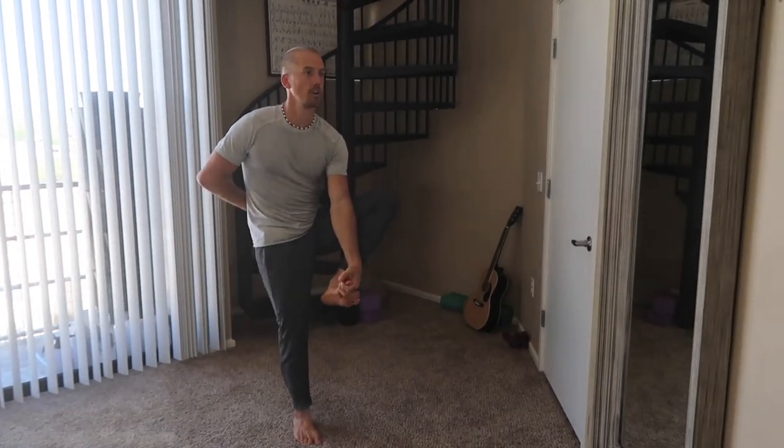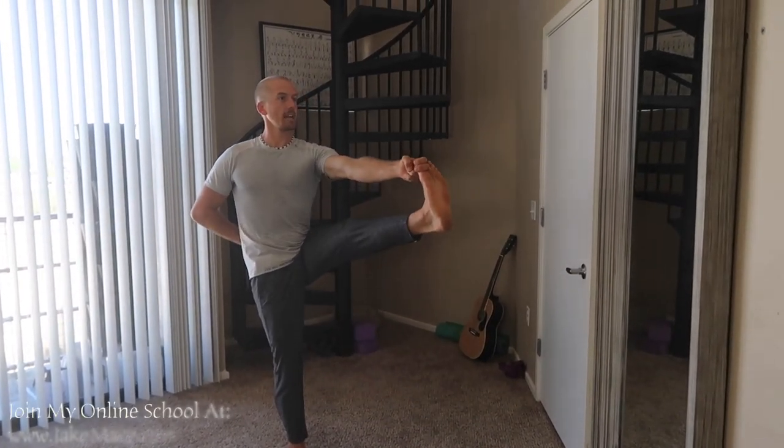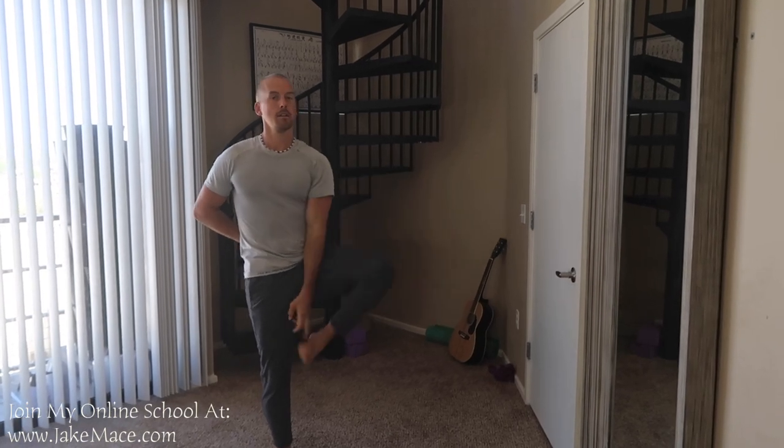Just to recap: beginner way, hook the toe, put the leg in front, stand tall. Intermediate way, grab the foot and put it out like the real YMCA. Let's go for seven breaths together right now.